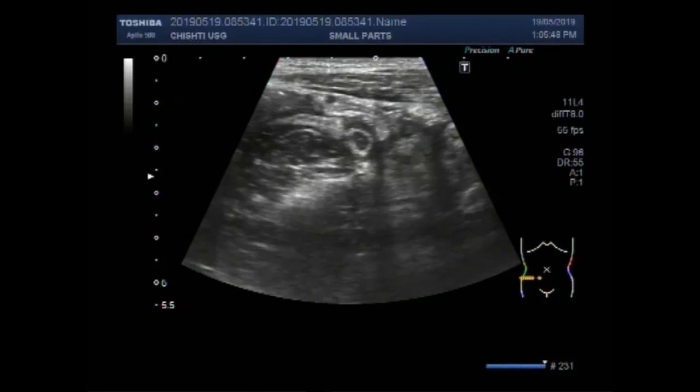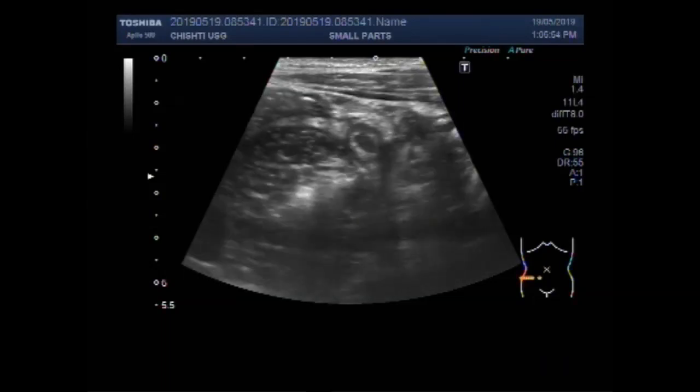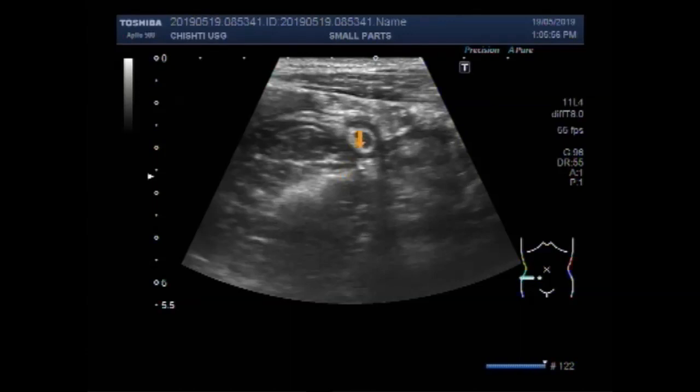Dear viewers, I hope you are all fine. This ultrasound video shows the art of probing for focusing the acute appendicitis or inflamed appendix.